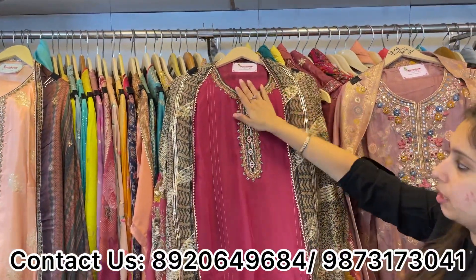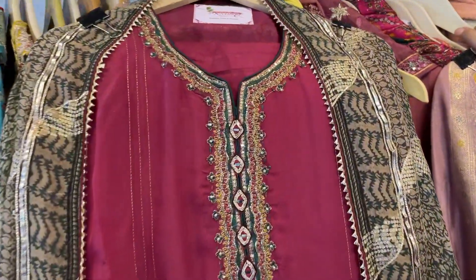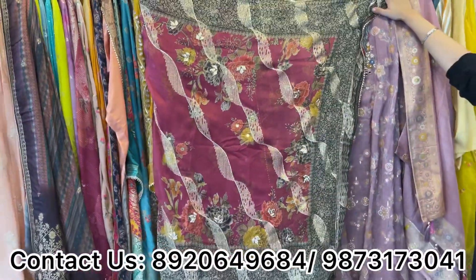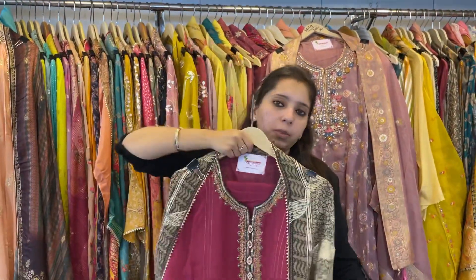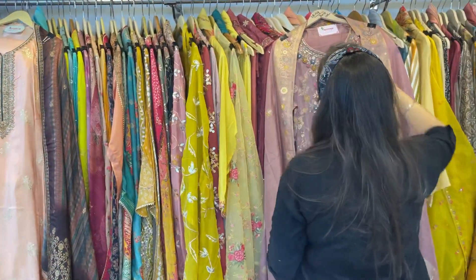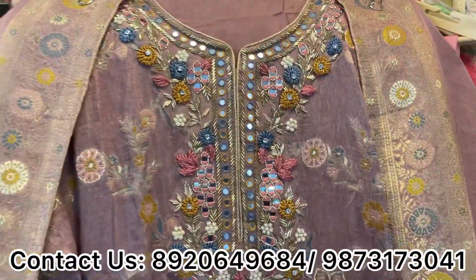One of the super smart and elegant pieces — very different, elegant, sober neckline with a heavy embroidered dhupatta. Very different concept. Easily fits till 3XL size. This one is slightly more expensive — approximately 4500 only.